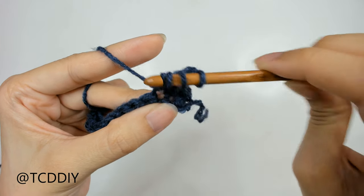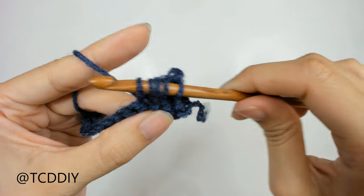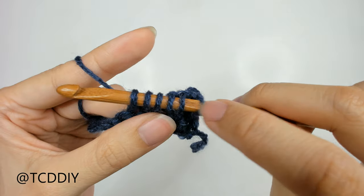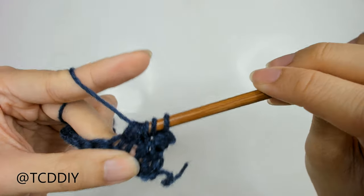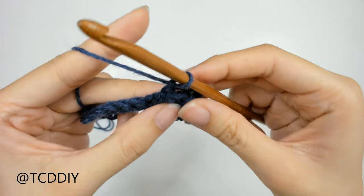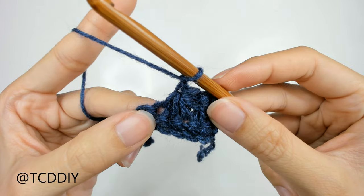We should always have 6 loops on our hook before pulling through everything. Go into the next 2 stitches: yarn over, pull through — 5 loops; yarn over, pull through — 6 loops. Once we have those 6, yarn over, pull through all 6. From here, do a chain up of 1, and then we're going to do this star stitch one more time together.